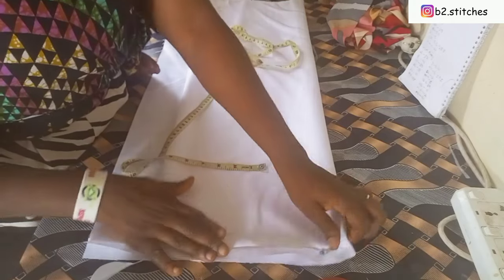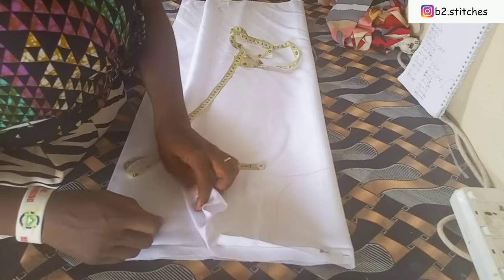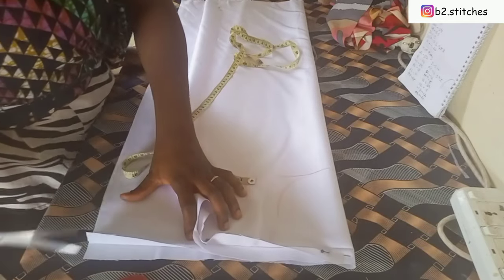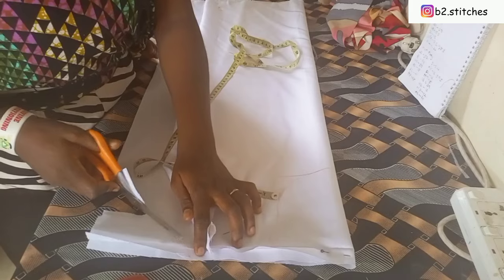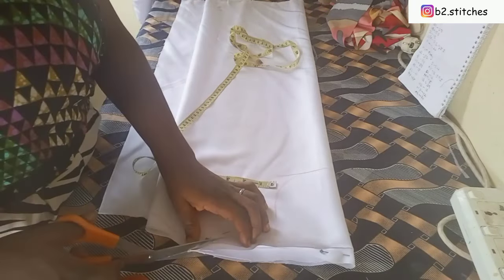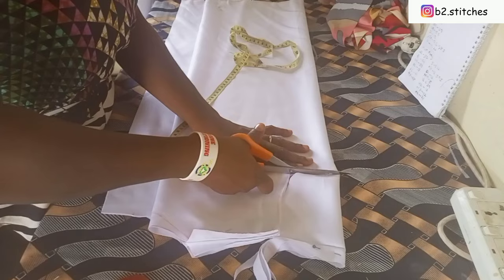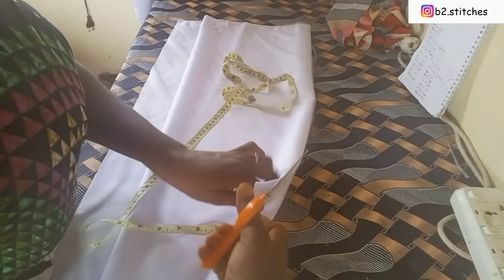After that I went ahead to mark out the front neckline. It's not round and it's not a V — you can see what I have there. Just follow what I'm cutting out; it's not a complete V neckline. Then I cut out the shoulder slant and also the armhole.